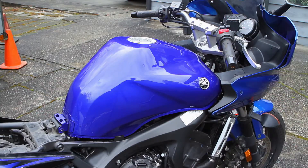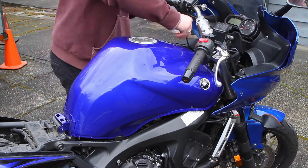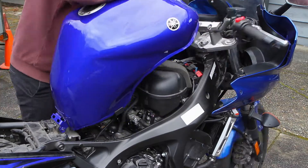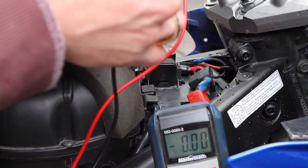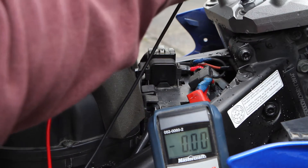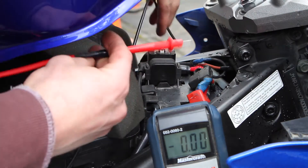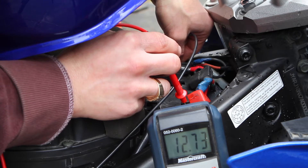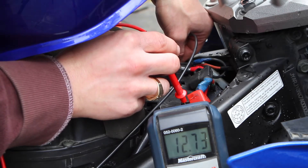Next we need to check the battery voltage, so the plastic pod has to go and the tank needs to be lifted up. This isn't a super necessary step because if your bike is cranking but not starting, you probably already know you have enough battery voltage — but it's a good idea to check. We've got 12.73 volts, which is great. Basically anything less than 12.6 is bad.